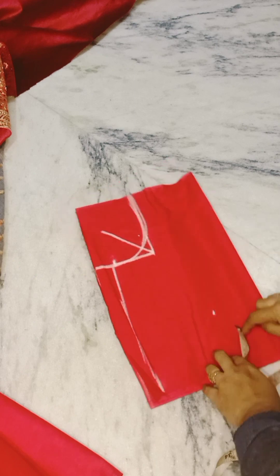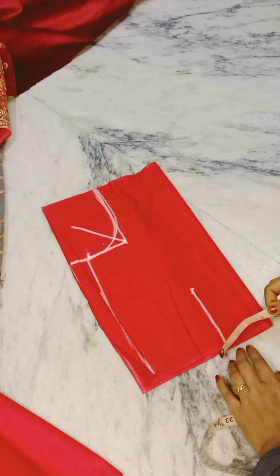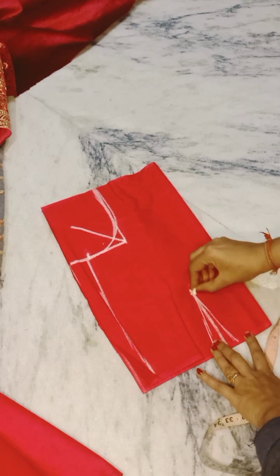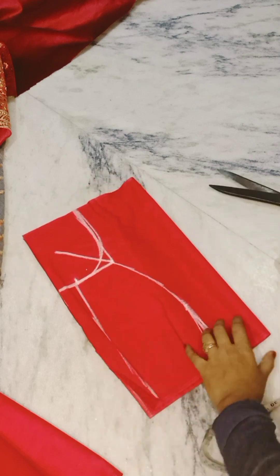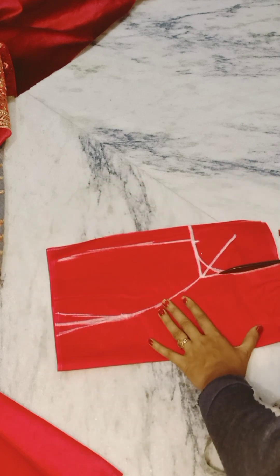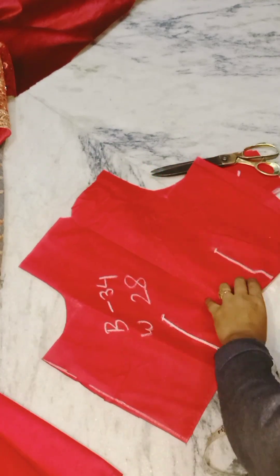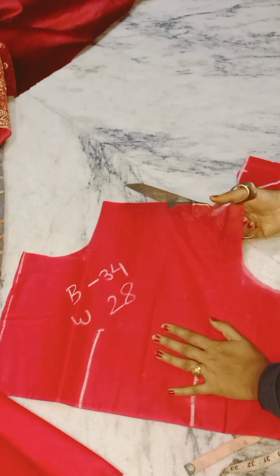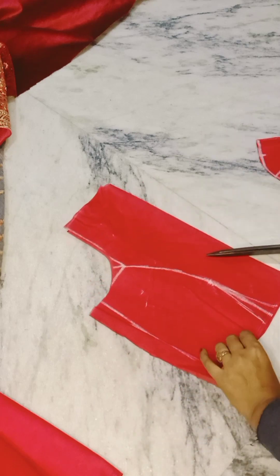We need to remove the rug. We will go to 1-1 inches. In this way, you will mark 3 to 3 inches. We will draw the princess line, and before cutting it, we will cut the back part first, then we will cut it.